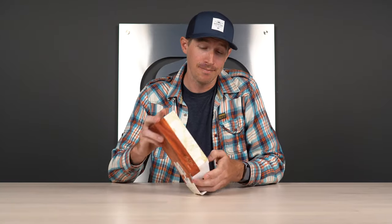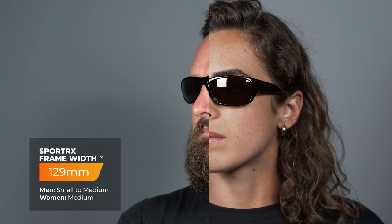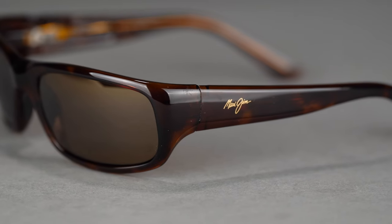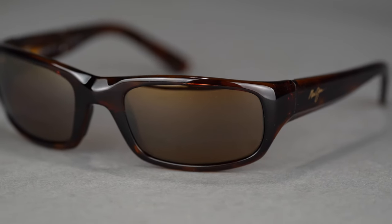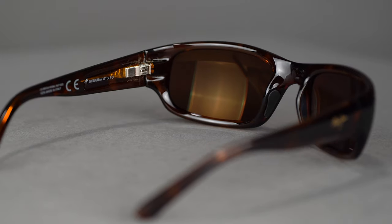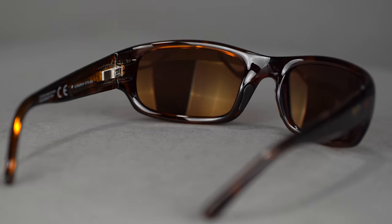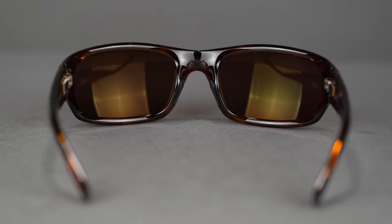All right, let's talk about the Stingray. What you're going to get is a nice mid-sized wrap frame. It comes in with an SFW of 129, which puts it at a small for men, maybe a medium, and a medium for women. What you'll notice about the frame is that it has this nice thick arm in the temple, and that's going to help with coverage. If you like spending a lot of time outside in the sun, out on the water where there's a lot of reflective light, or if you have sensitive eyes, these are really great frames. It's going to help a lot with sun exposure and just keep your eyes more relaxed throughout the day.